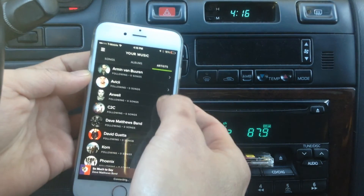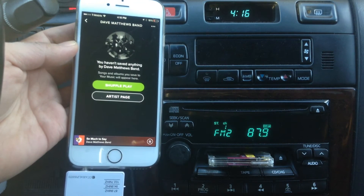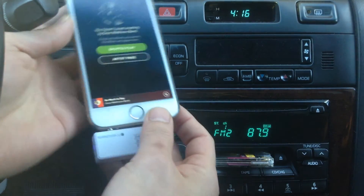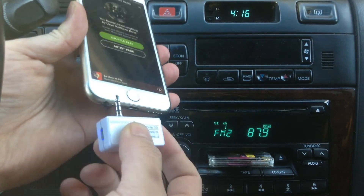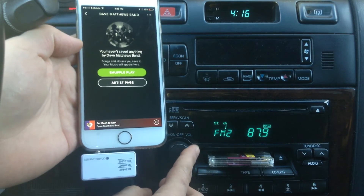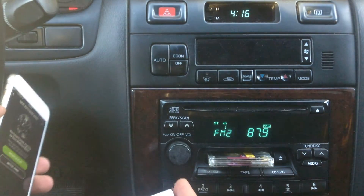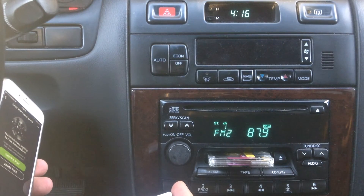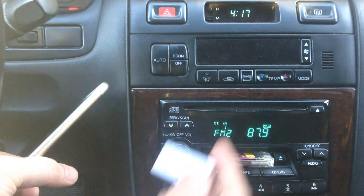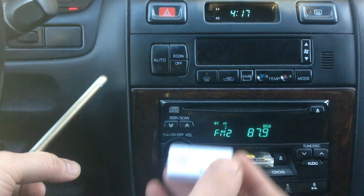Now we try Spotify. So this is how you can easily get your music from your iPhone onto your older car radio without aux input or Bluetooth. You simply connect this gadget onto your phone and you're ready to go. You can get this gadget from iPhoneFMTransmitter.com. Thank you for watching.